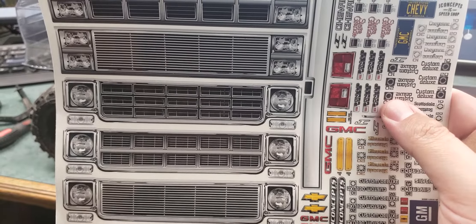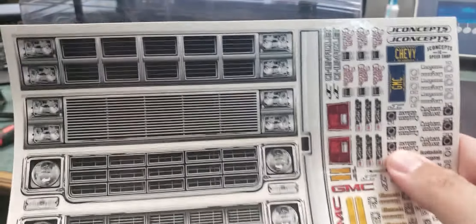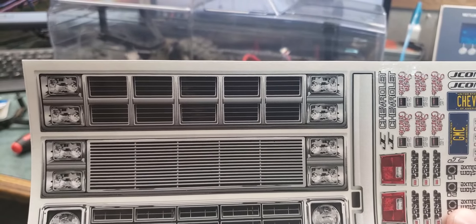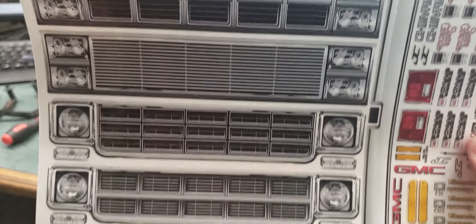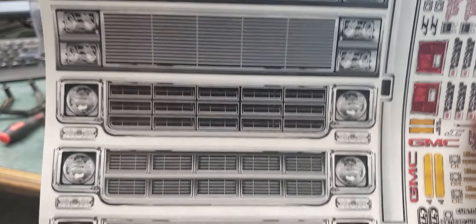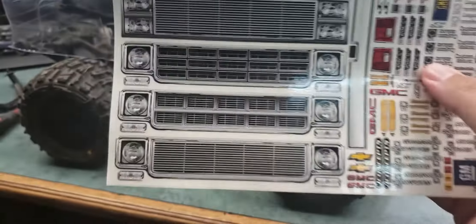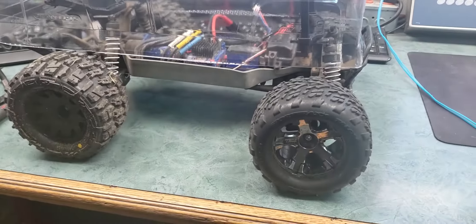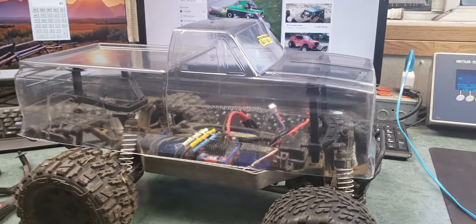I'm not sure which grill I want to put on it — whether to go with an earlier style or maybe this one in the middle, which kind of screams suburban. I'll have the extras for other bodies, just not the taillights and other stuff.